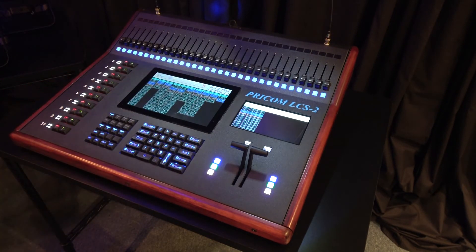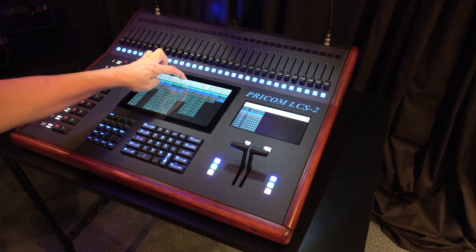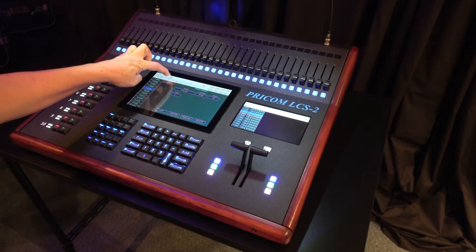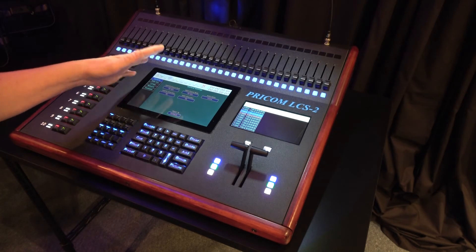In the center is our touch screen. The touch screen has many menu options across the top, and also allows us to view things, save things, open things, configure things — all that type of thing.